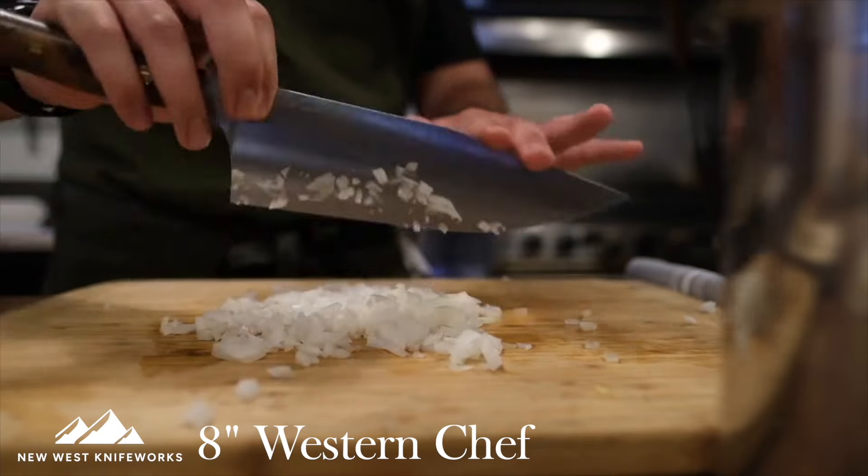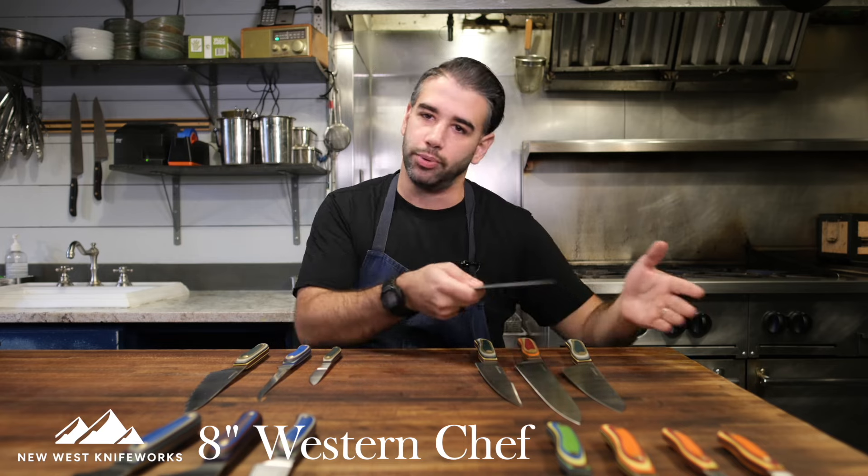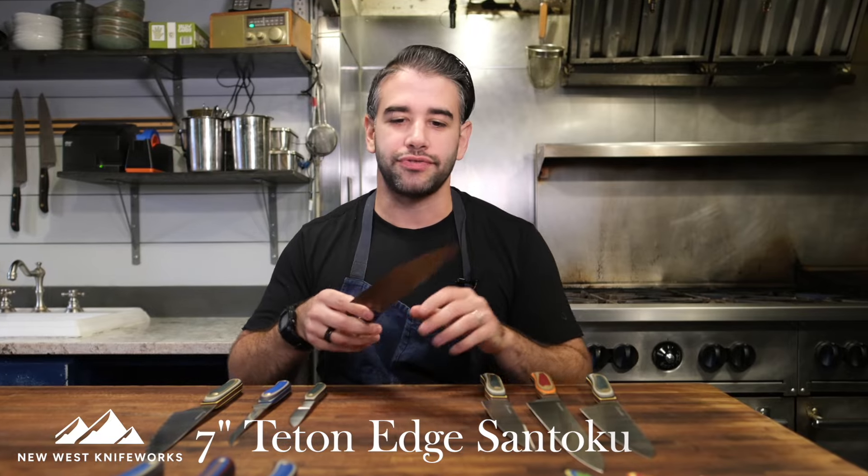Also if your workflow includes a lot of chopping and scooping into pots or bowls, this is going to be amazing for you because this blade profile just suits that workflow. If you like a lot of those features but this feels a little bit too big for you, let me introduce you to the Teton Edge Santoku.